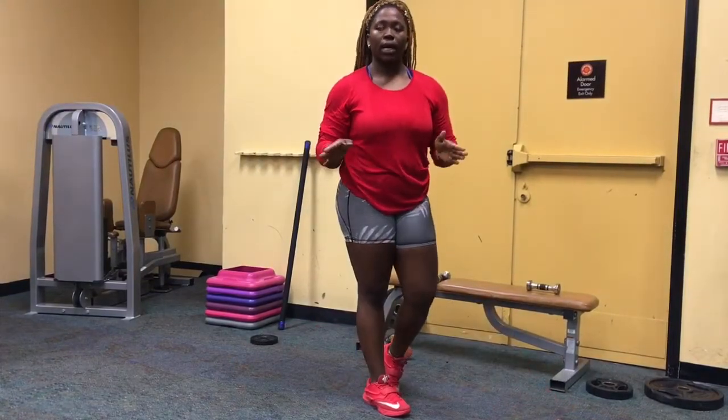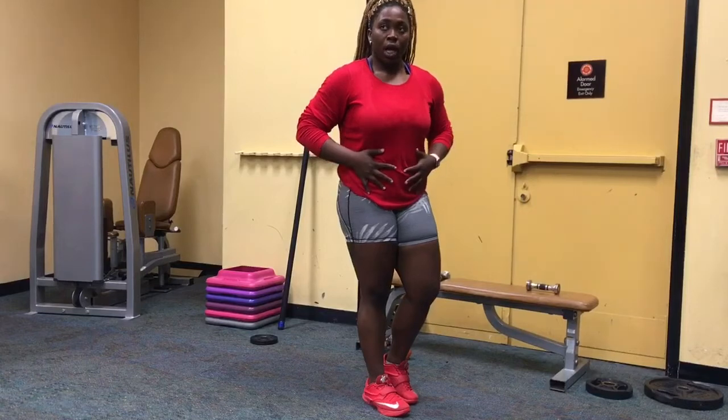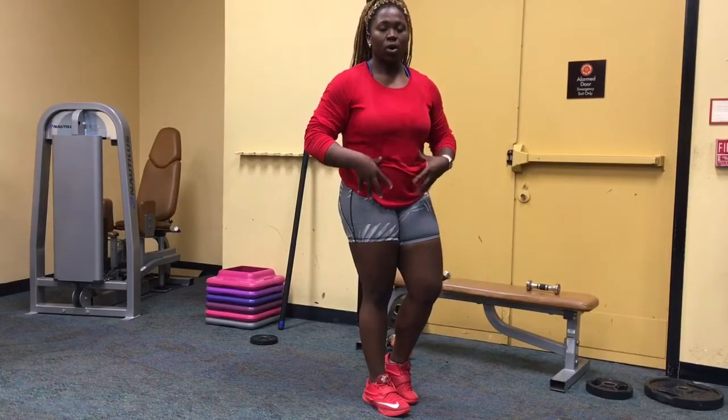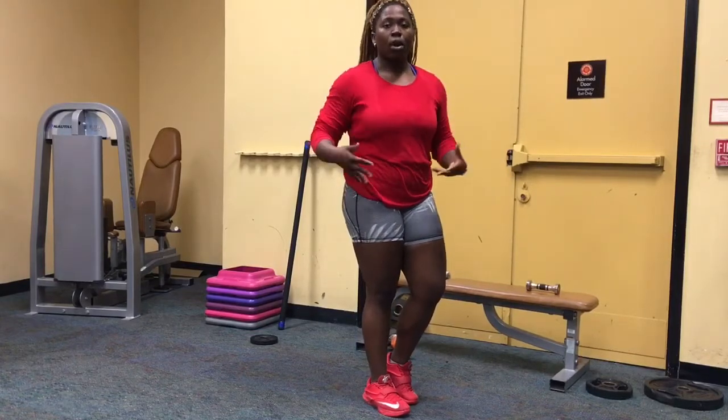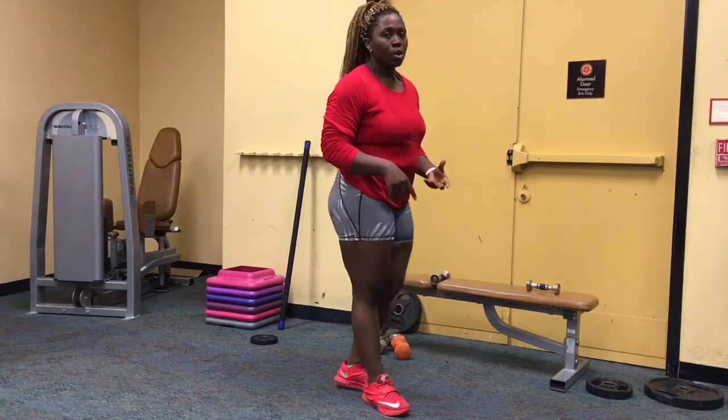We've done our leg workout, so it's time to do your cardio and your core. Everybody should be training core — it's important for your everyday life. It's not just for abs; a strong core is good for your back and your overall health.